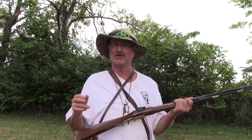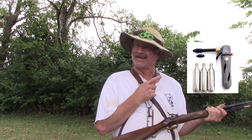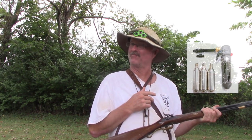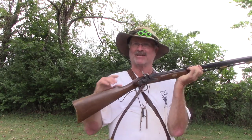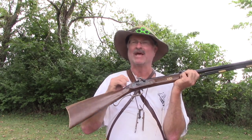There are several things you can do to get these things out. You can use a CO2 bottle, which I have pictured here, and I can show you how to use that in a different video. Or I'll show you how I take the nipple out of this gun, pour a little bit of powder down into it, and just shoot it out.